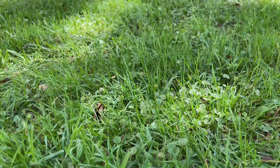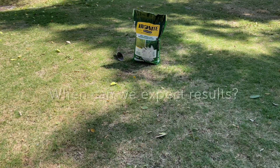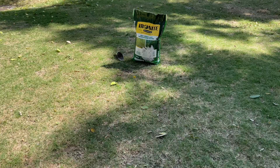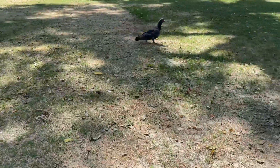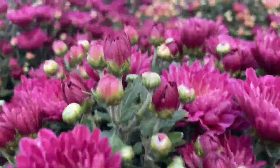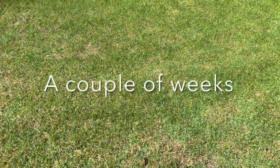Now we are answering the most important question: when can we see those results after we applied Ironite to our lawn and garden? We can see our lawn and garden turning from a sad, pale and yellow looking space into a lush green oasis within a couple of weeks.